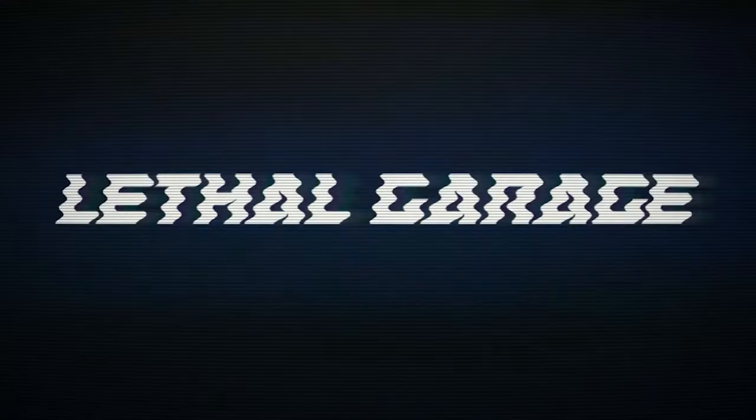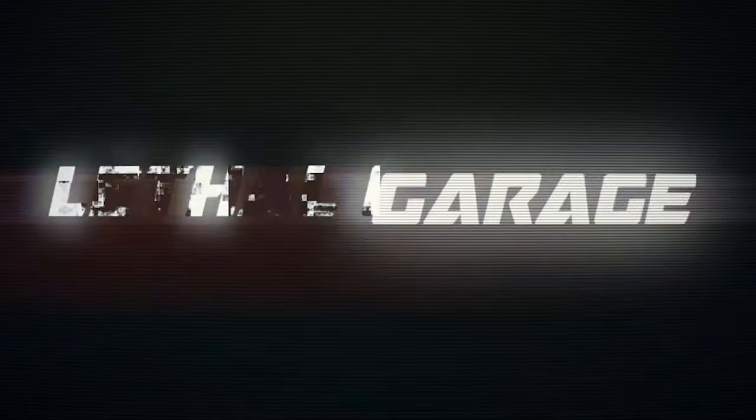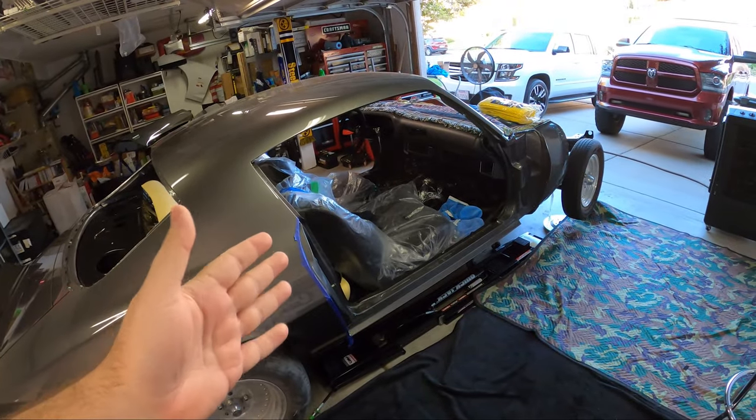Hanging painted doors on your classic Camaro — that's what we're doing today. Let's get to it. What's going on guys? Metavert here, Lethal Garage, and today we're finally going to make some more progress.